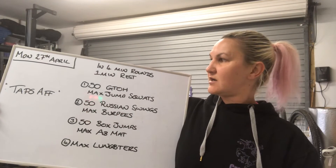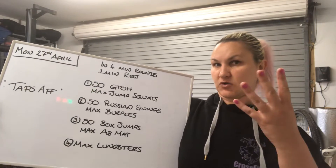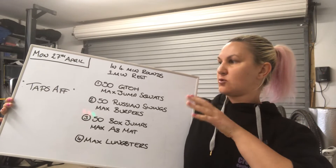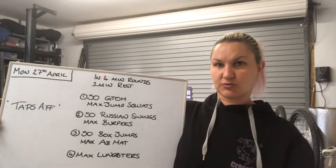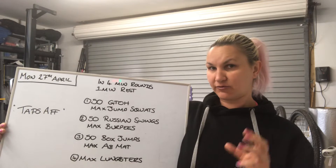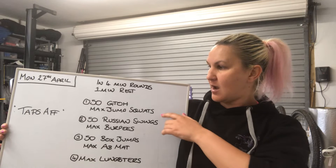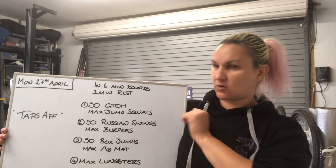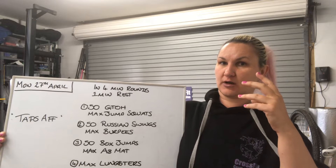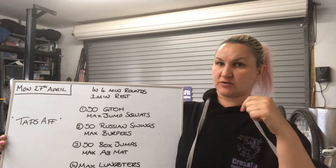Today's workout is four minute rounds. You'll work for four minutes and then you'll rest for one. You've got four minutes to do 50 ground to overheads and then in any remaining time of the four minute window, you do as many jump squats as you can. That's the score that goes in your results in SugarWad.